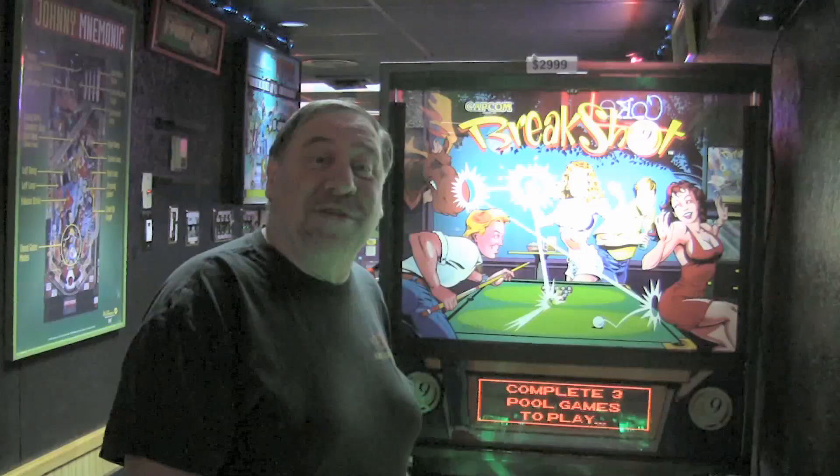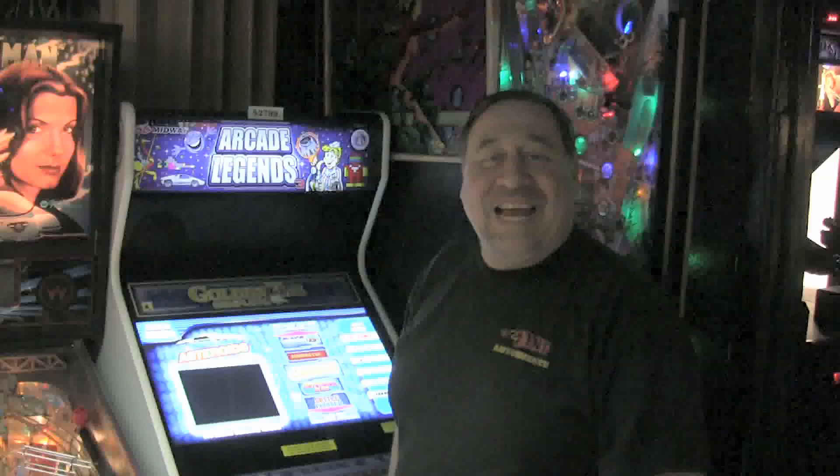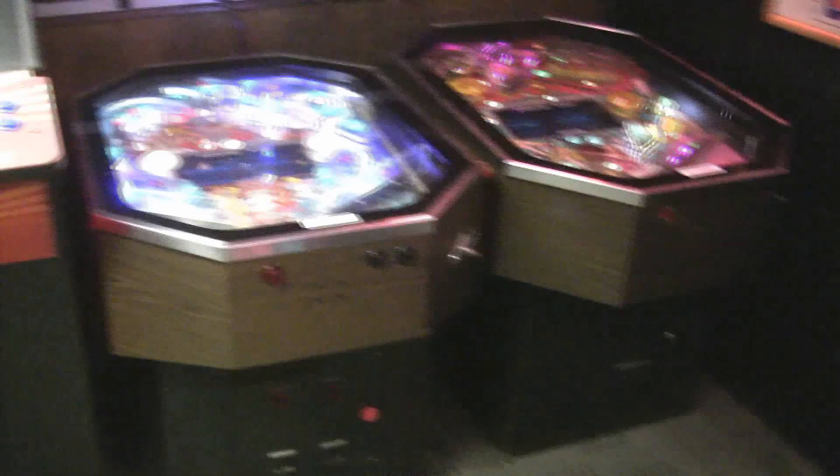Pinball like you've never seen it before, or how about a video game filled with all the classics of yesteryear? The Love Meter, Revolutionettes, Star Wars, cocktail table, video and pinball machines along with the standard uprights — we have them all.